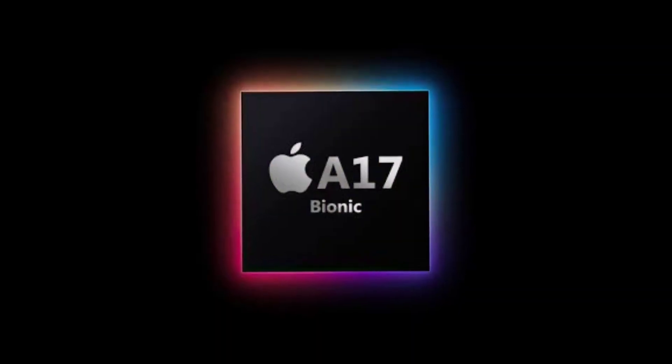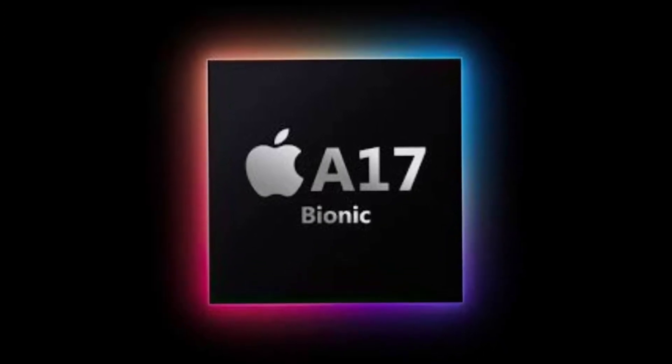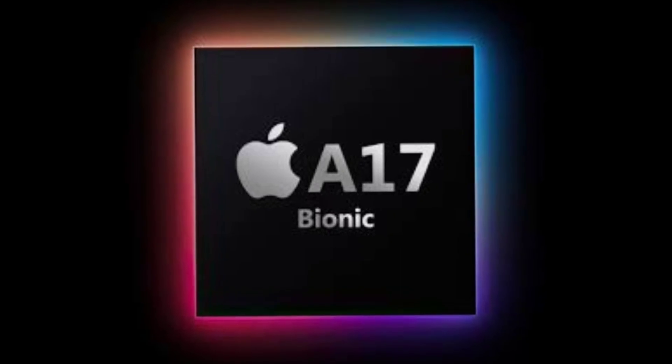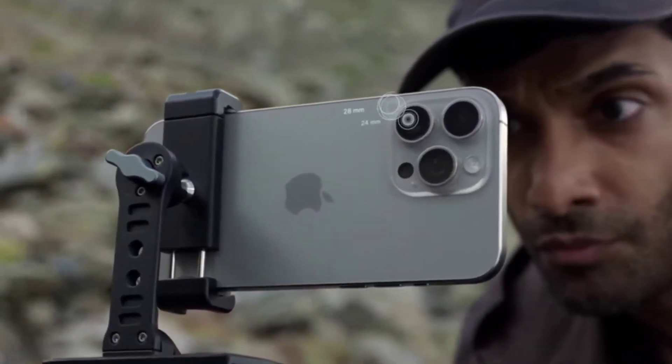The 15 Pro and 15 Pro Max are manufactured with a titanium body. The advantage of the titanium body is its weight — it is very light, at approximately 187 grams, and the finish is very premium. The chip in the 15 Pro Max is the A17 chip, which is the high-end model. You can also edit with 5x zoom.